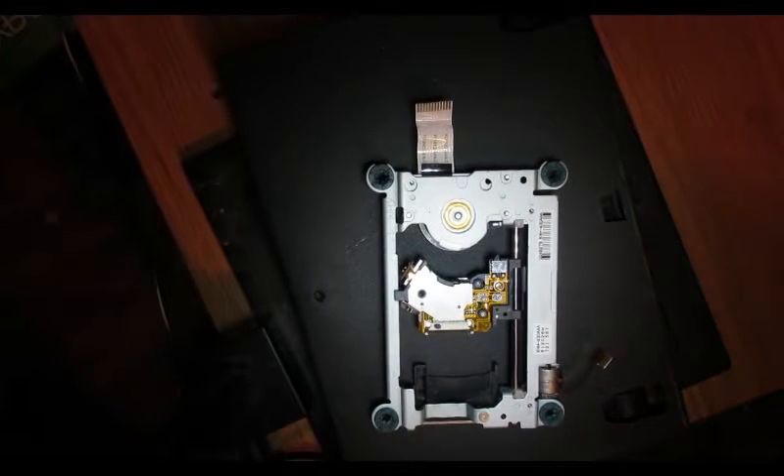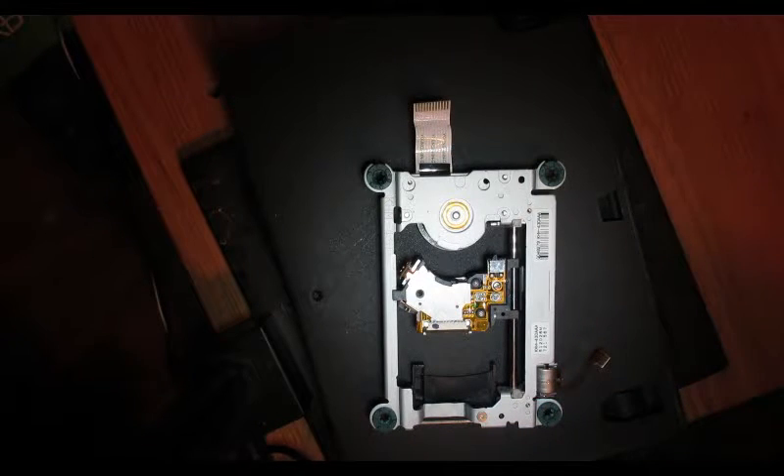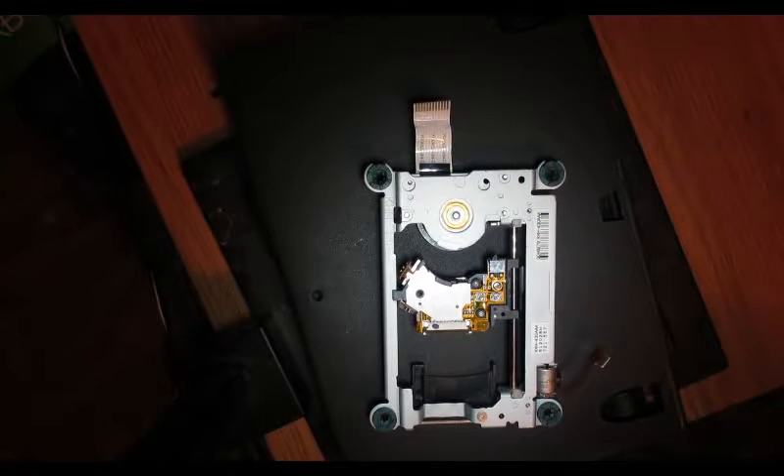Alright, I think that should do it. I put it at 2.6 — you don't want to go below 2.5. If it doesn't read with the 2.6 adjustment I'll tone it down to 2.5. If it still doesn't work I'll just order a new laser because they're like five bucks.